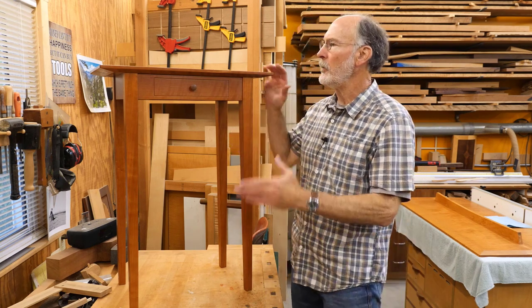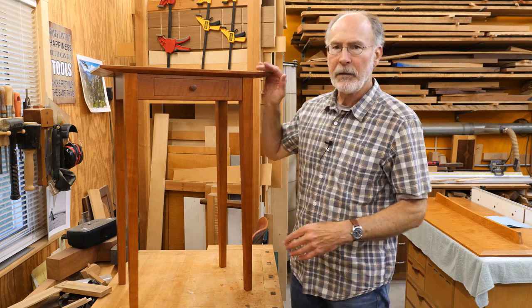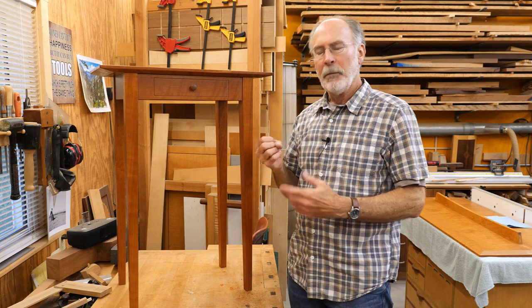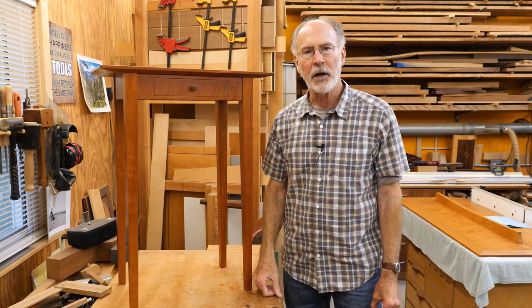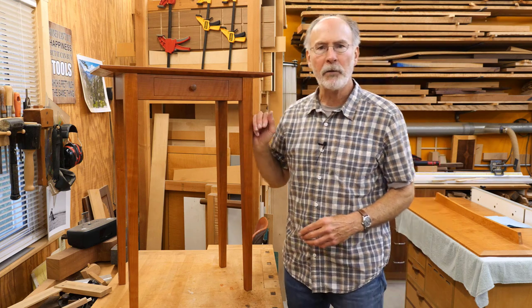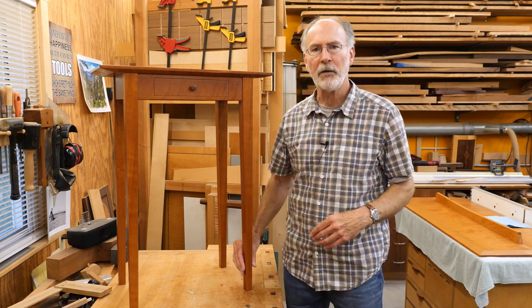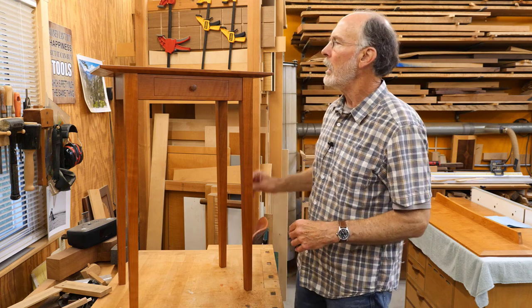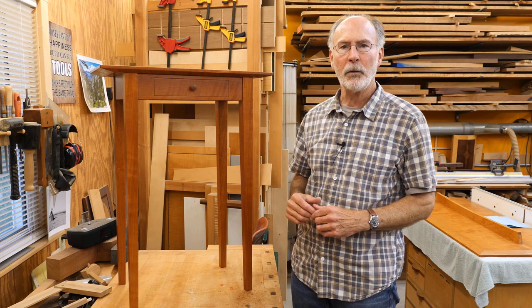I came up with the design first by determining where it was going to go, the size we needed for the top, and the height of the table. I played around with the taper of the legs and drew it up in SketchUp. I then made a mock-up out of poplar that was just screwed together with pocket screws so we could actually see the table in place. After that, we did a couple of tweaks — I changed the taper of the legs a little bit and messed with the top a bit.